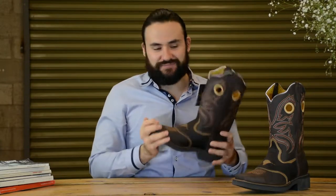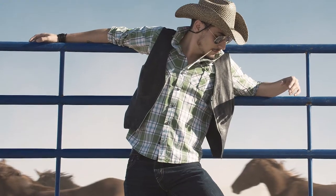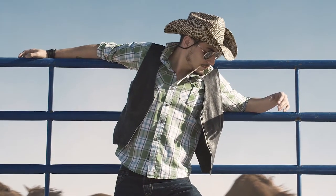Now, how to wear them. These boots are not very common in a lot of places, so when you wear them you have to wear them with confidence, because most likely you're going to draw attention to yourself.